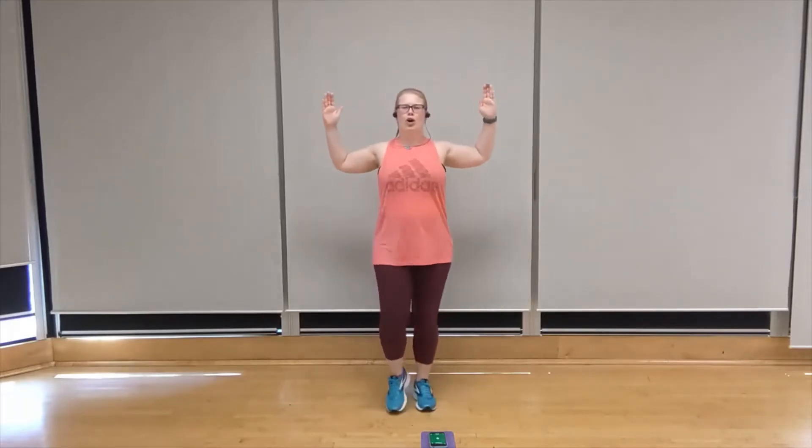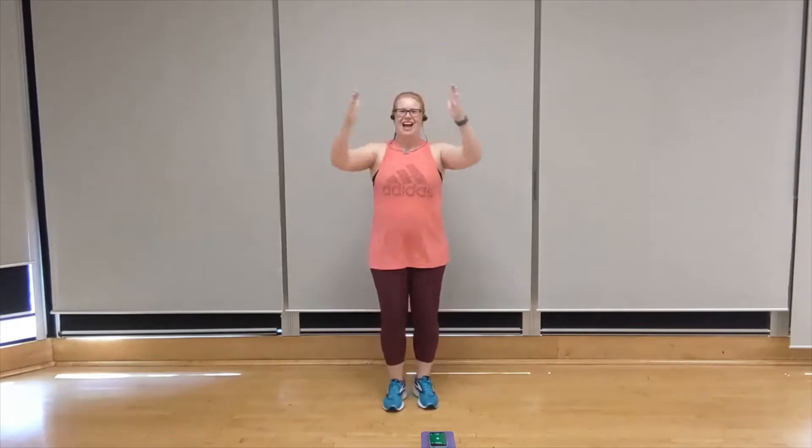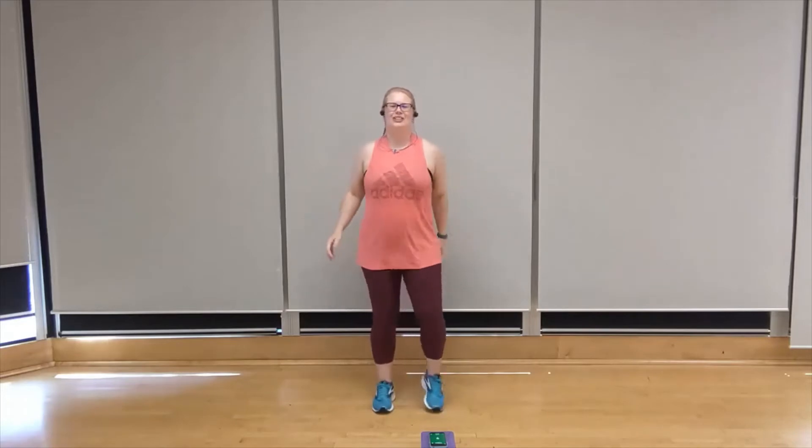So here we're going to go back to that W position. Pull and release. Pull and release. Squeeze those shoulders. You got it. Two more. One last. Release those shoulders.